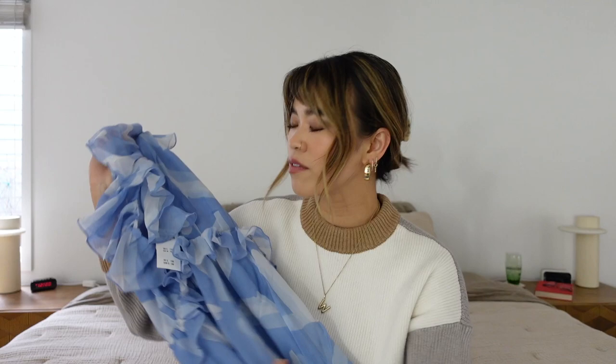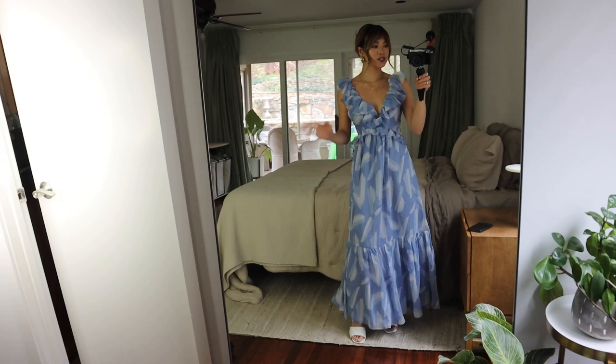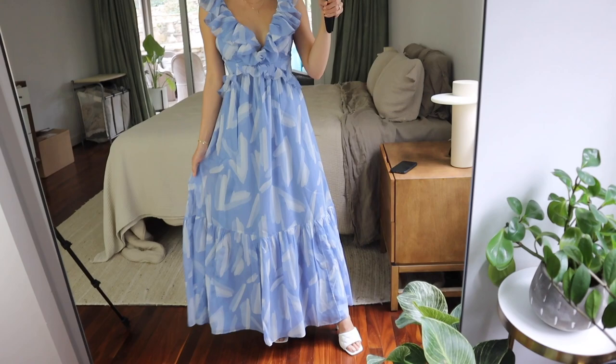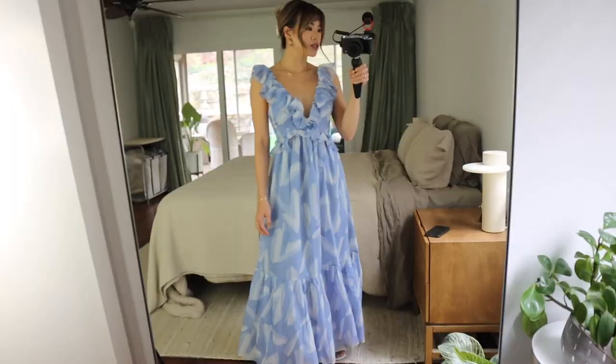This is the blue dress and it is so stunning on. This would be such an amazing wedding guest dress — I just think it's so striking. I love the length; it's definitely more of a maxi than a midi. All the ruffles are so nice, and I love the deep V. I've just got it on with some sticky boobs. The back is open and ties so you can adjust it, and it just moves so beautifully. I love the fabric — it feels very elegant.